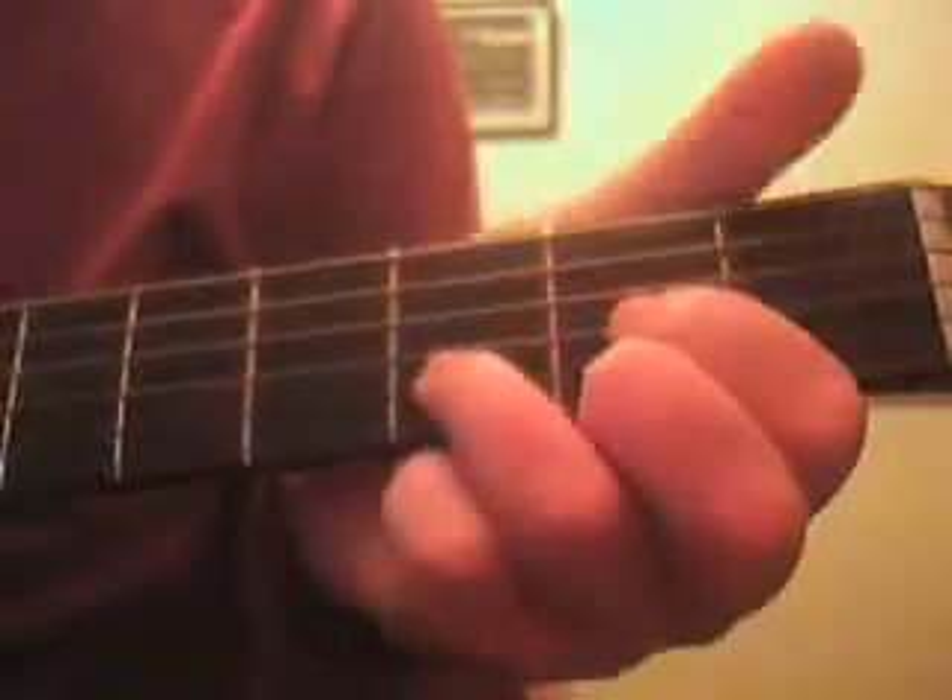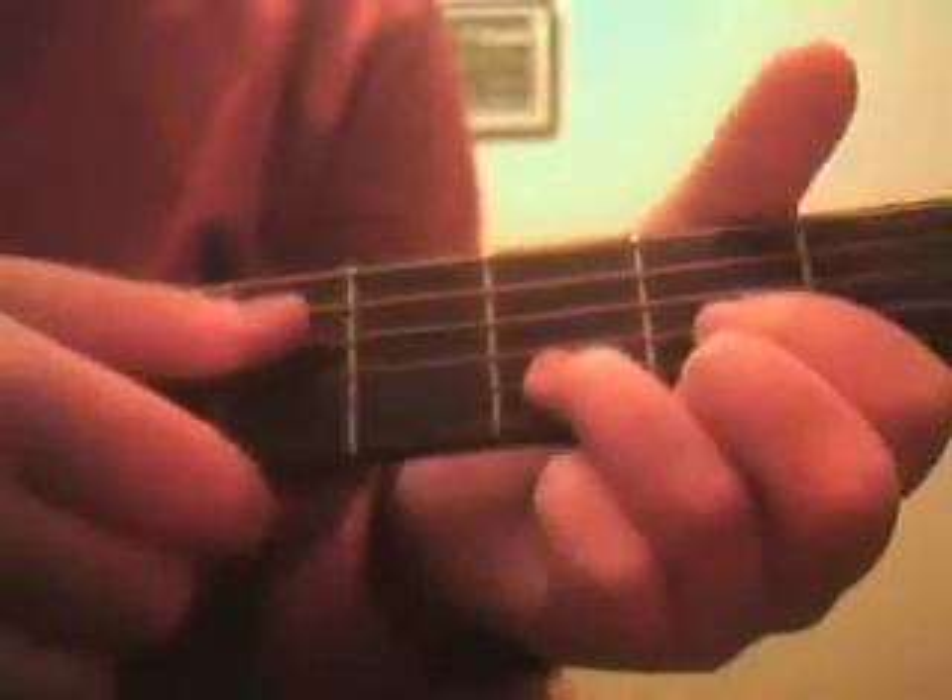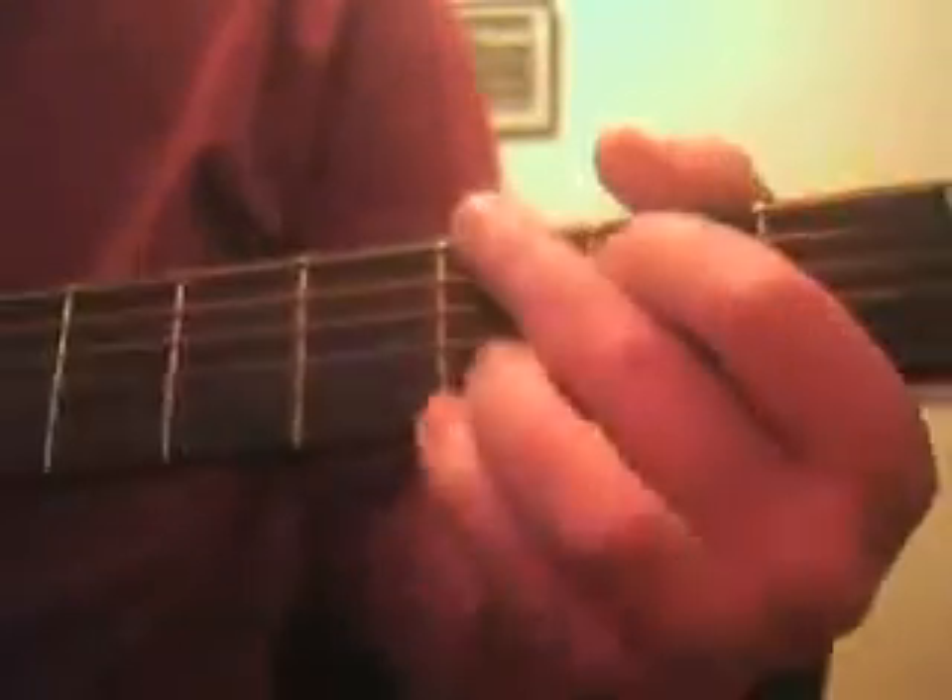And then we'll go on to the D, which is played down twice. So together it's...